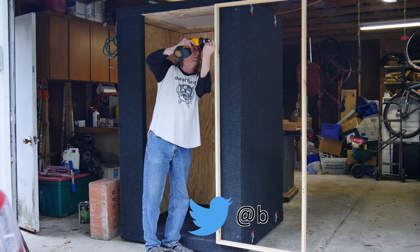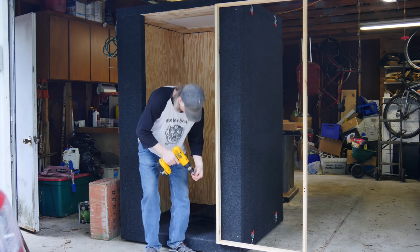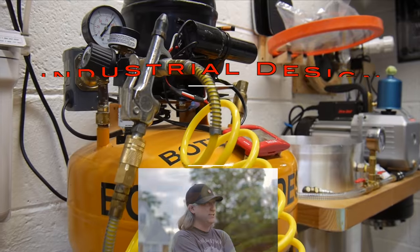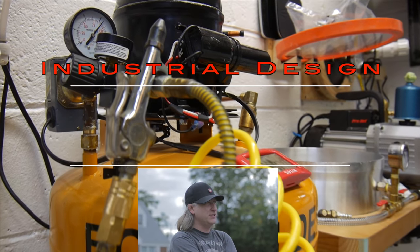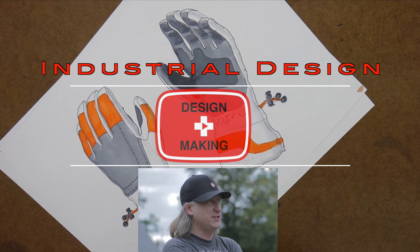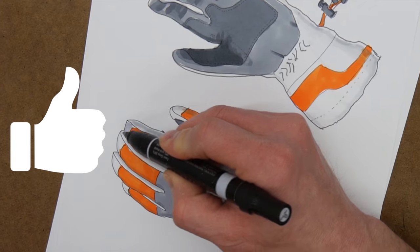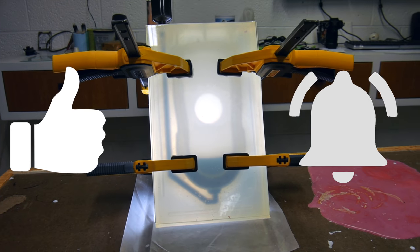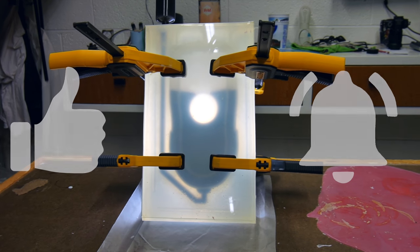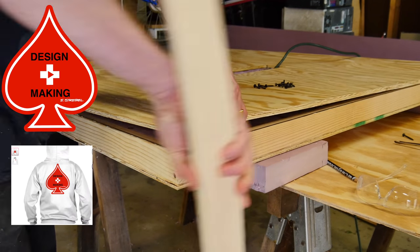Don't forget to follow me on social media on Twitter and Instagram, both at botsanddesign. My name is Eric Strebel. I'm an industrial designer. Welcome to my channel about product design and making. I hope you enjoy it and become a subscriber. Make sure you give the video a thumbs up and hit the bell — hit it again so you get the parentheses around it — so you'll be notified every time I have a new video. Don't forget to check out the design and making merch just below the video on the shelf.